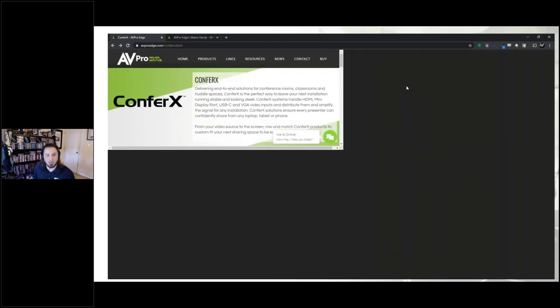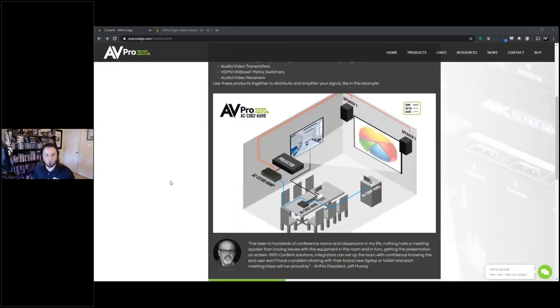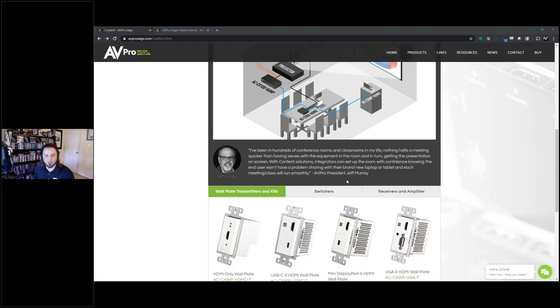I want you guys to take a quick look at our website to see how this stuff is categorized and how easy it is to build a system. If you visit avproedge.com/confrex, there's a little bit of information there you can read, some diagrams and examples, and a quote from our CEO Jeff Murray about Confrex and how important these kind of solutions are today. The really cool thing I want you guys to see is how we've broken it down into the three categories I just explained.